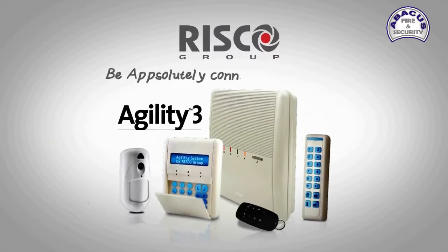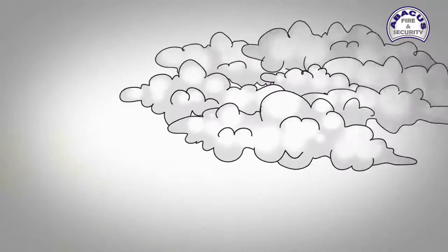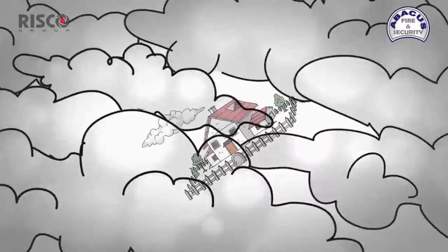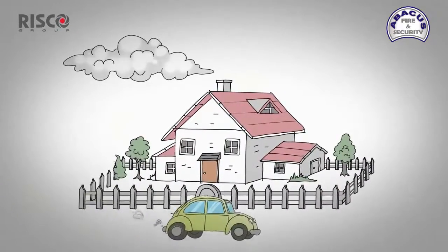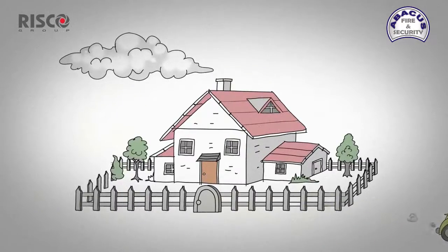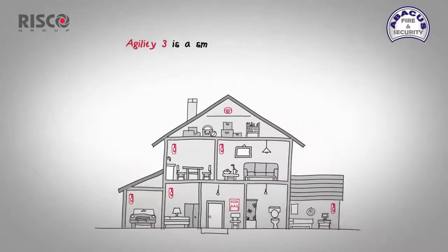Agility 3 — be absolutely connected at all times. Agility 3 is a smart wireless alarm system including a full range of accessories for homeowners who want to protect their family and property and be in control.